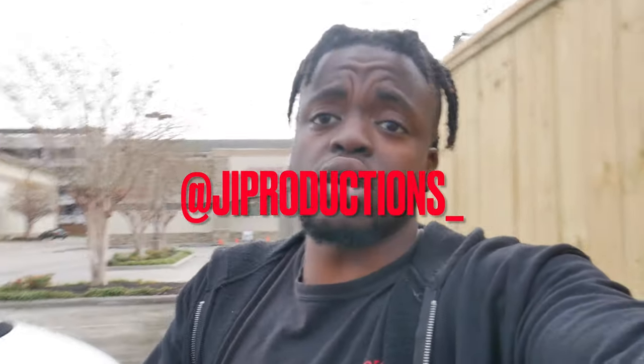Welcome back to another episode of JI Productions. In today's video, as you can see by the title and thumbnail, we're going to be fixing something that Chevy just didn't do on this car, and I'm really upset about it.